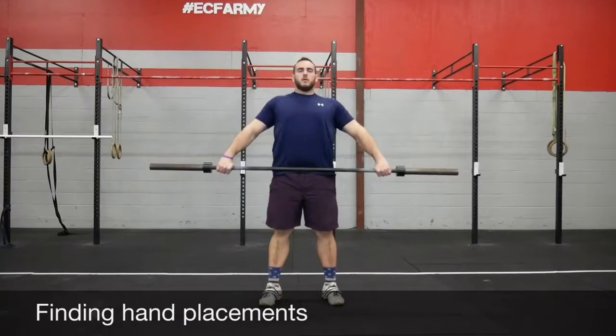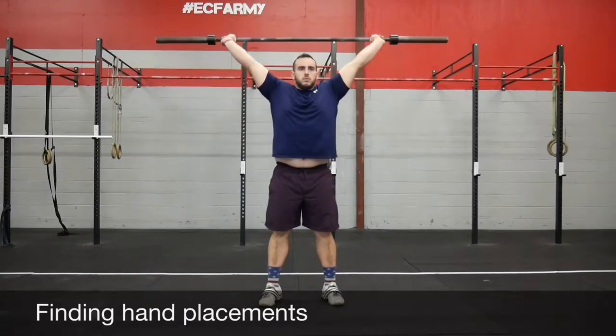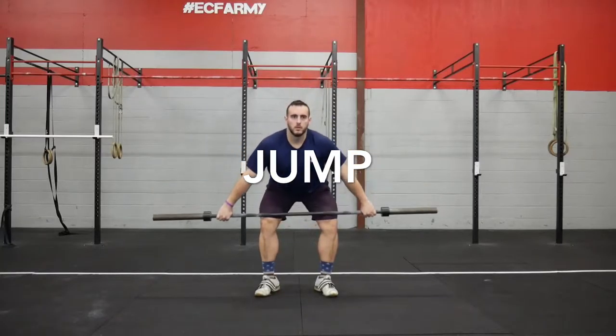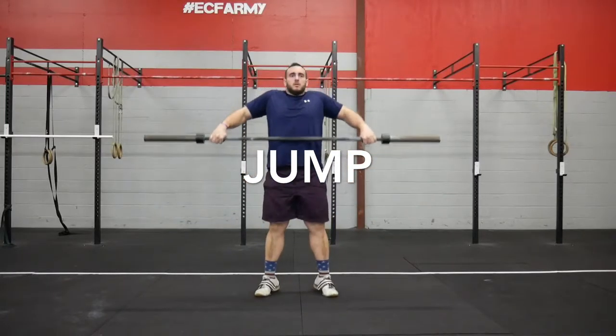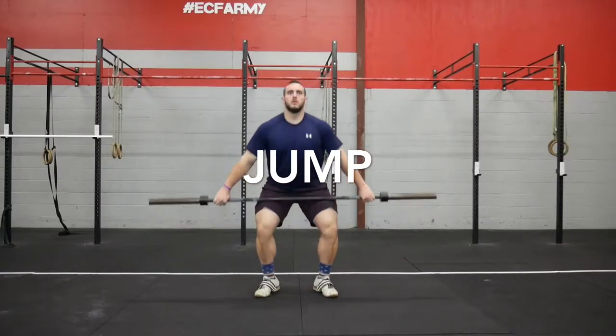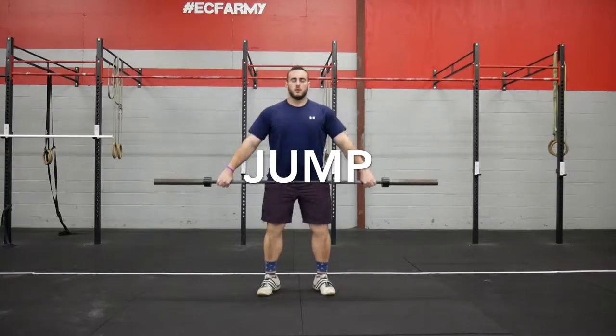As we squat down into the bottom of the snatch, we want to have that bar stacked over our shoulders, stacked over our heels. On that overhead squat, our feet are about shoulder width. When we go to do the jump, our feet are about hip width — so a little bit narrower.